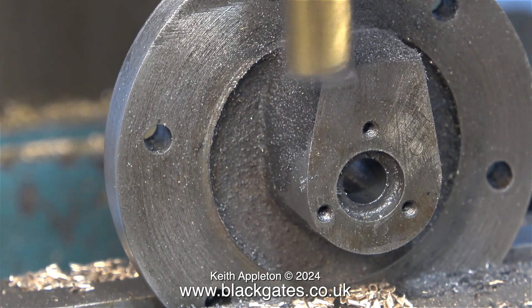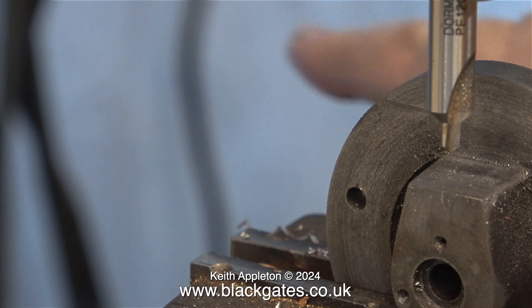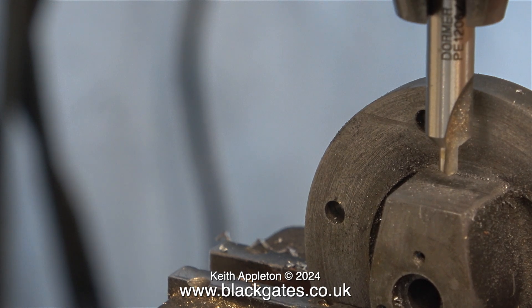The next part of the job is very important. I remove the cylinder cover from the milling machine and put it in the drilling machine. Here, with a bit of help from my calibrated eye, I'm making sure that the hole I'm about to drill in the top part of the casting is perfectly aligned with the hole where the piston rod fits. All I have to do now is move the centre drill into position and drill the hole.